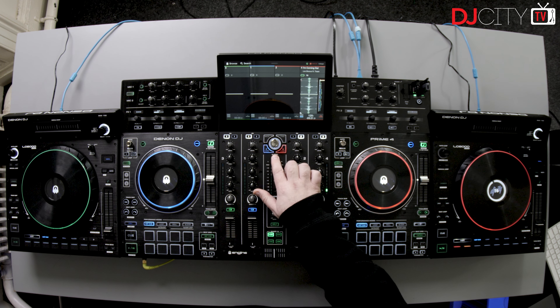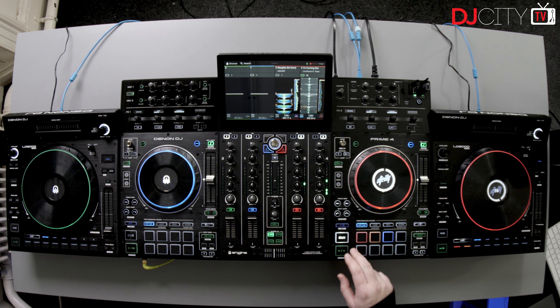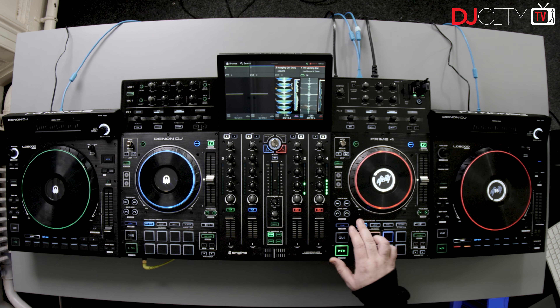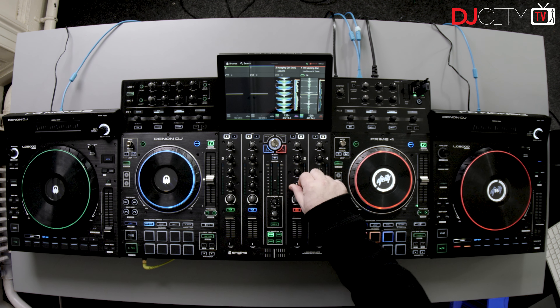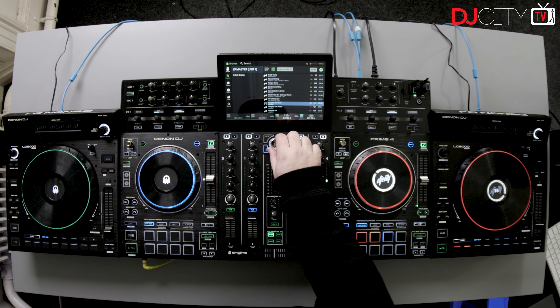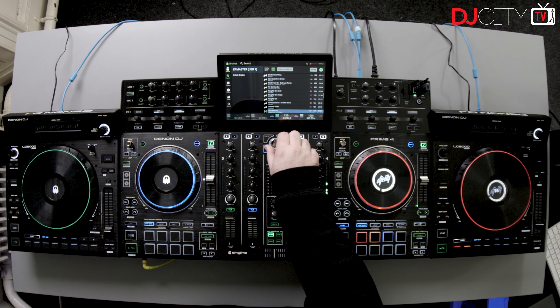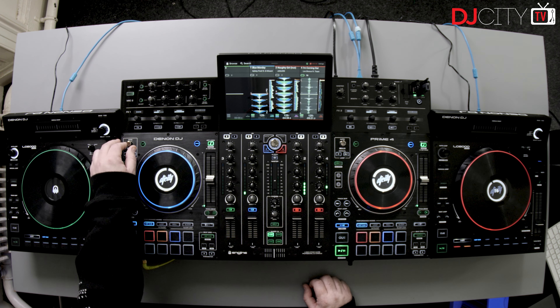The other big thing is the ability to connect up the LC6000 controllers to the Prime 4 from Denon DJ. That was talked about - kind of whispered about - when the LC6000s first appeared. If you're not familiar, these are controllers that will work as a layer controller for the SC6000s, SC5000s, etc. They can also work with Serato DJ Pro, Virtual DJ, and others. They are just deck controllers if you like, but now you can attach them to the Prime 4 and get a proper full-on four-deck experience.